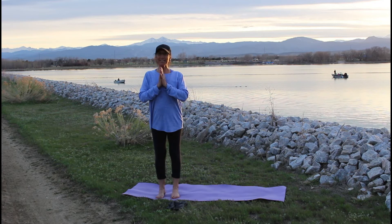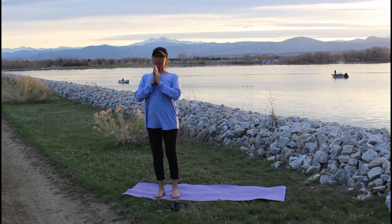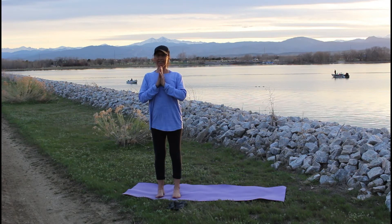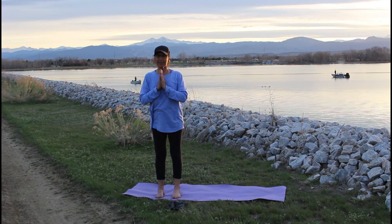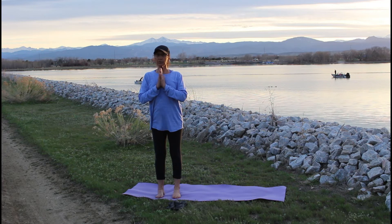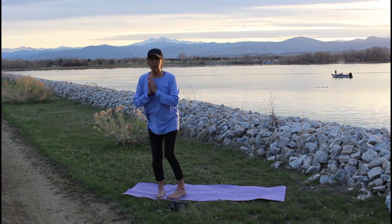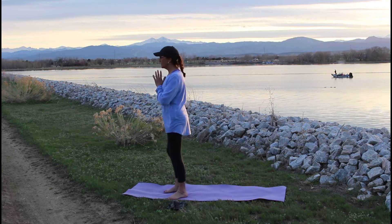Good evening, yogis and yoginis. We're back at Boyd Lake with Meeker and Longs Peak behind me. We're hoping to catch a sunset before all the gnats come out. The sequence we're doing now is a grounding sequence. Keep in mind that you have three to five breaths in each pose. Take as long as you want. Take nice easy long breaths and go at your own pace. Modify any way you need to.